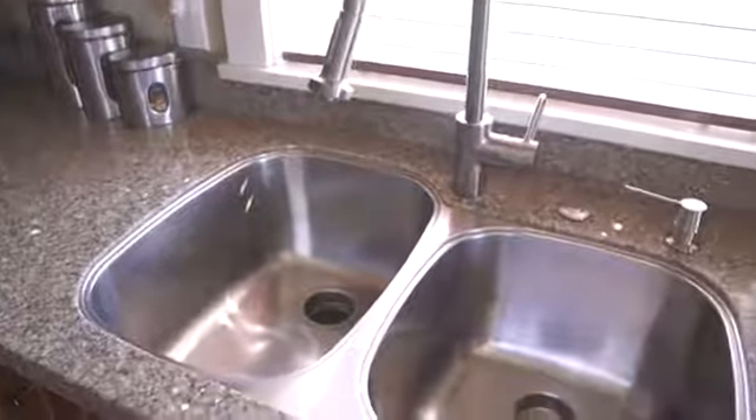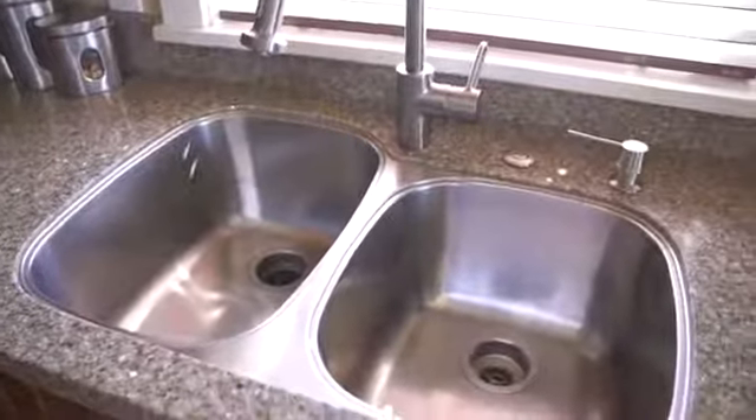Hi, I'm Tony Vincente, here to show you how to deodorize your sink. Sinks get smelly, along with garbage disposals, which is why in four easy steps I'm going to show you how to keep your sink odor free.